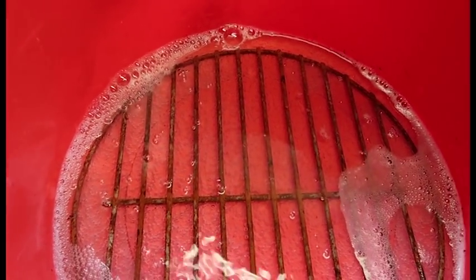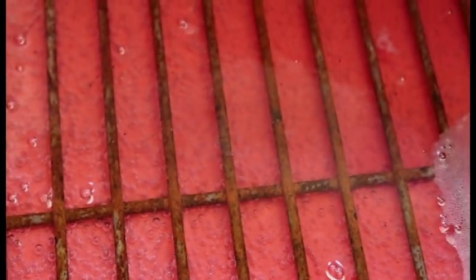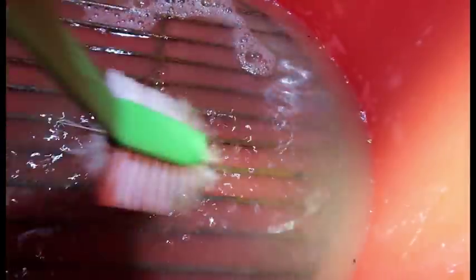She's bubbling away nicely. We'll come back in about an hour or two. About five hours later — I've just put a little bit more baking soda in and given it a stir. You can see it's pretty much clean already.